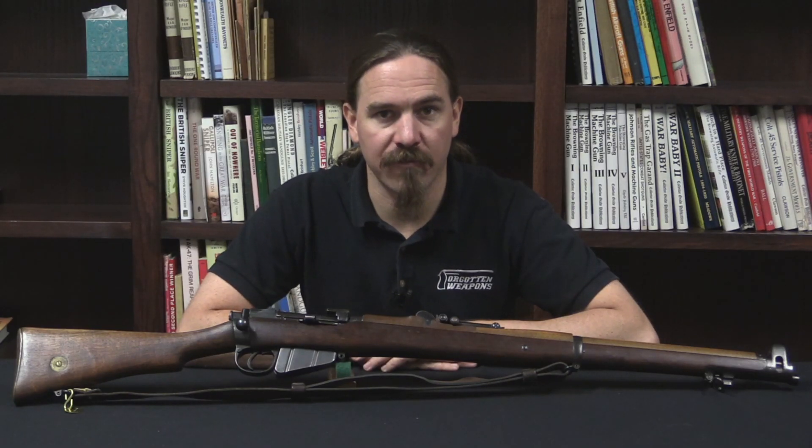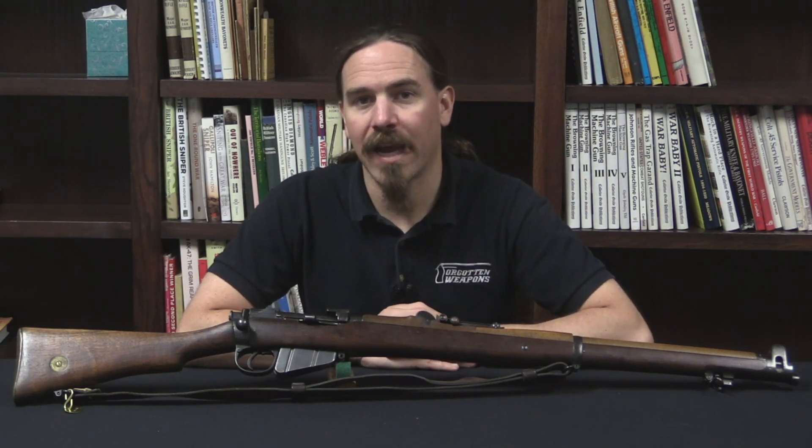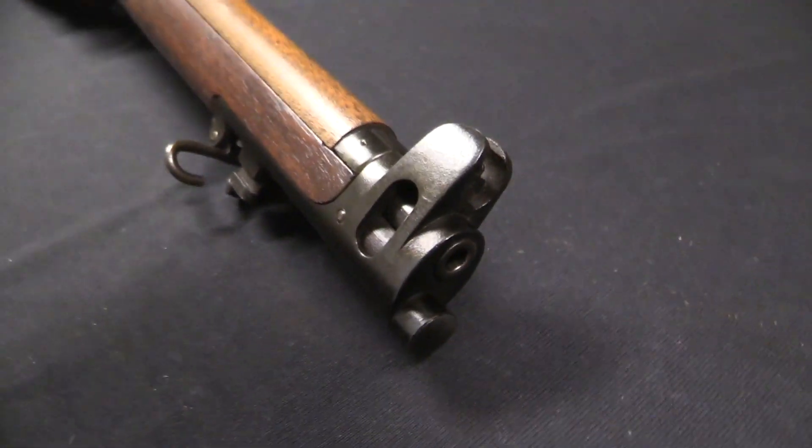Hi guys, thanks for tuning in to another video on ForgottenWeapons.com. I'm Ian McCollum, and today we're taking a look at the Mark 1 3 Star version of the SMLE, the British Short Magazine Lee-Enfield.